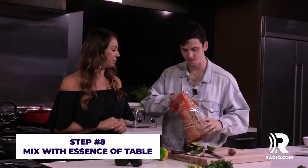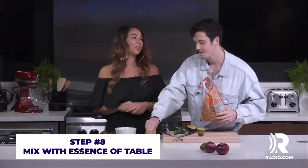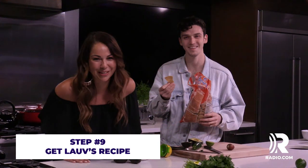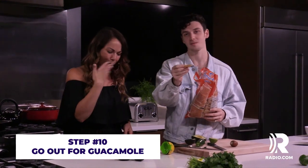Did you really just do this? Definitely chips — definitely need the chips. How are you still talking? My mouth is on fire. Mix that with essence of table and we are good to go. Take Lauv's guacamole recipe with you to your next house party. It's guaranteed to be a hit with the kids and with the grandparents.